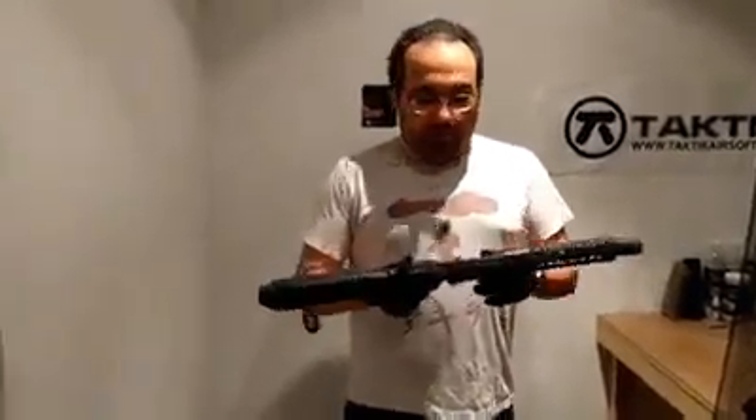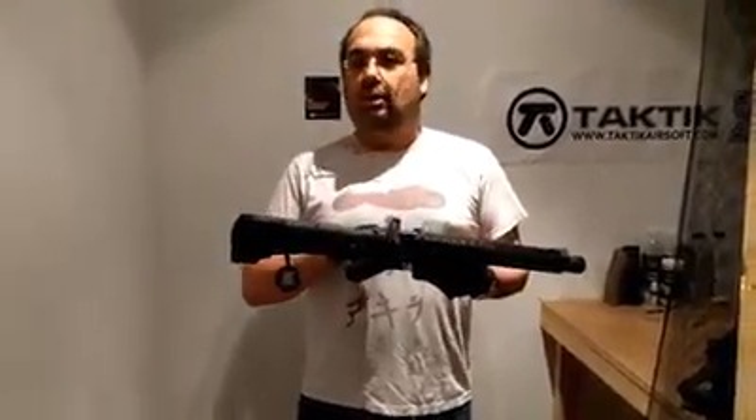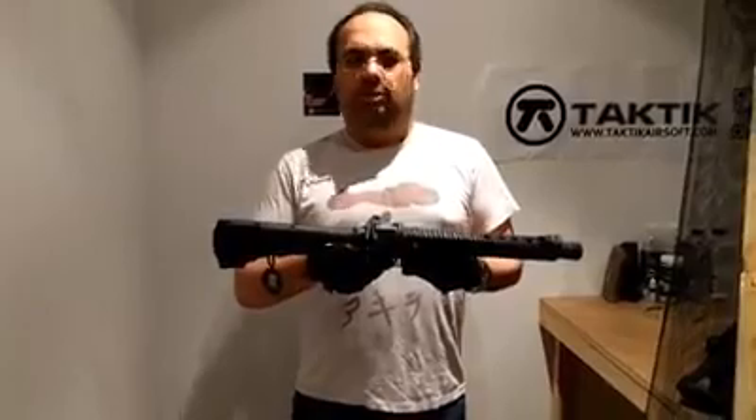We've got a battery in this one, let's go test it out. One more thing — the biggest difference also: a Neodymium motor. That means better torque, faster reaction time on the trigger, and a slight increase in rate of fire. So let's try her out.